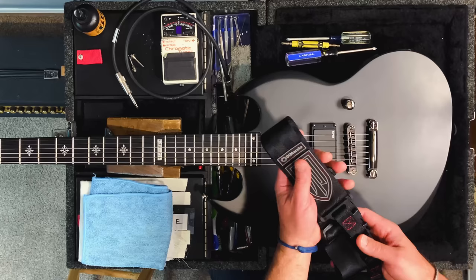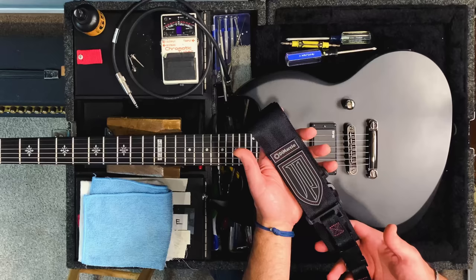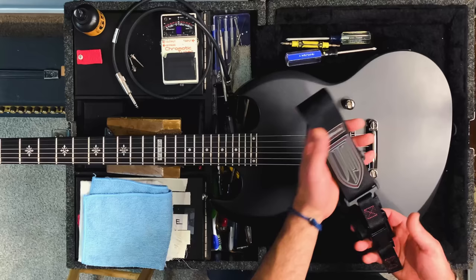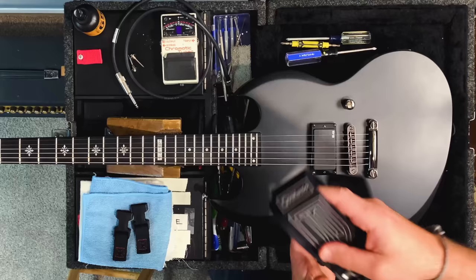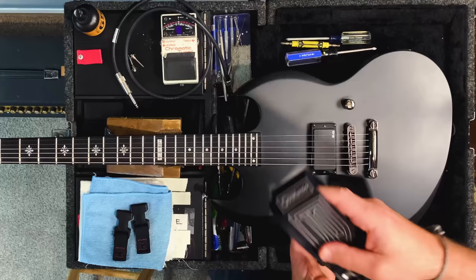Here we are back at the workbench with a brand new DiMarzio Clip Lock strap — this is the John Petrucci signature one. Super cool, super easy to install, ultra durable, and definitely my straps of choice. I've done this a number of times, but if you'd like a more in-depth explanation I have detailed DiMarzio Clip Lock strap installation videos on the channel. Let's get going — easy clip on and off, we just attach the clips and then the strap clips in. First step: remove the old strap buttons.